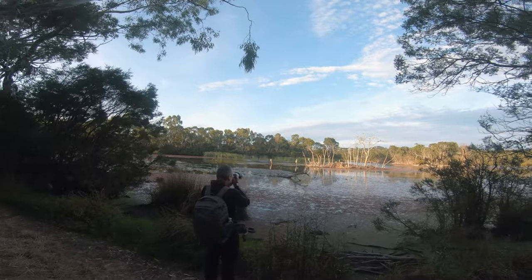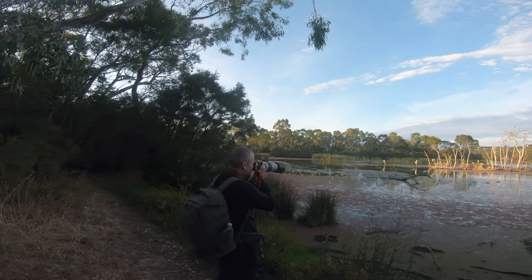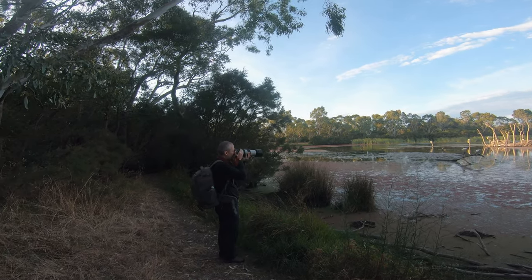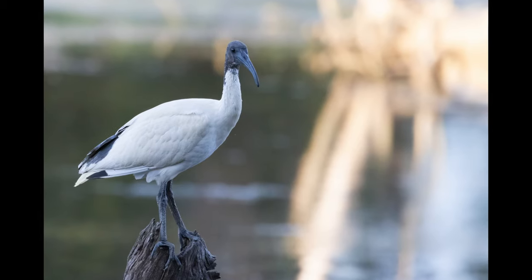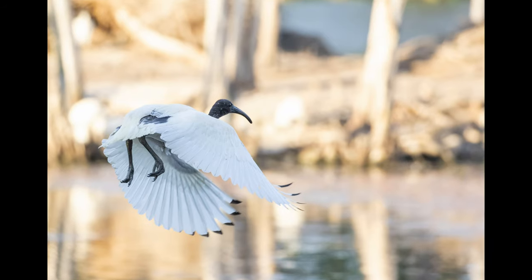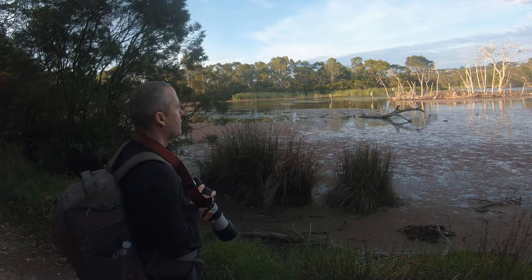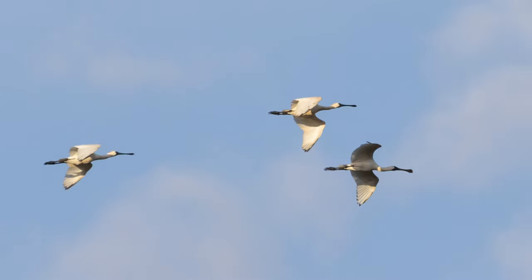I wonder if they're gonna take off, these ibises. They don't wanna take off, although they look like they're about to get ready. The eye-detect autofocus is amazing. The ibis just took off. One Pacific Black Duck is chasing the other one — just flew away. I can see some spoonbills, but they're a bit too far away and unfortunately they just landed on a tree. I grabbed a couple of shots of them in flight — yeah, they are definitely spoonbills.